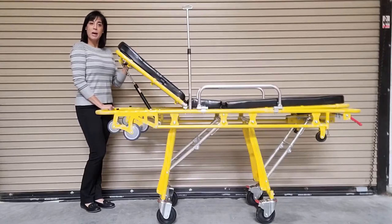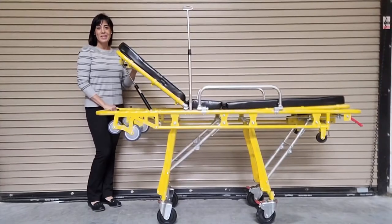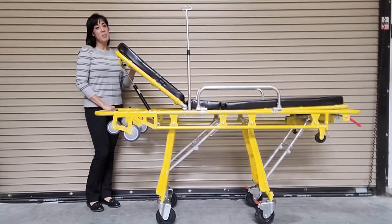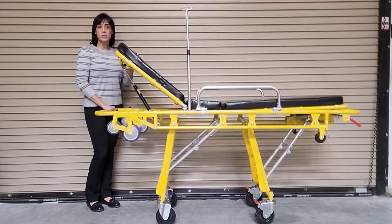This stretcher is made from aluminum alloy and has a weight capacity of 400 pounds. The MS-3C-200C has a maximum vehicle loading height of 27 inches. In its full upright position, it is 37 inches to the top of the pad. In its full collapsed position, it's 13 inches to the top of the pad.